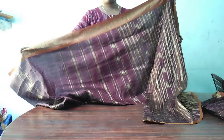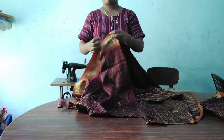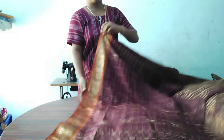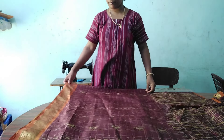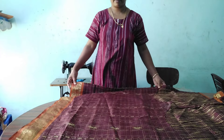Now, I'm going to show you how to make a pattu-pavada. The mission is also coming here. I'm not going to show you how to make a pattu-pavada assembly.